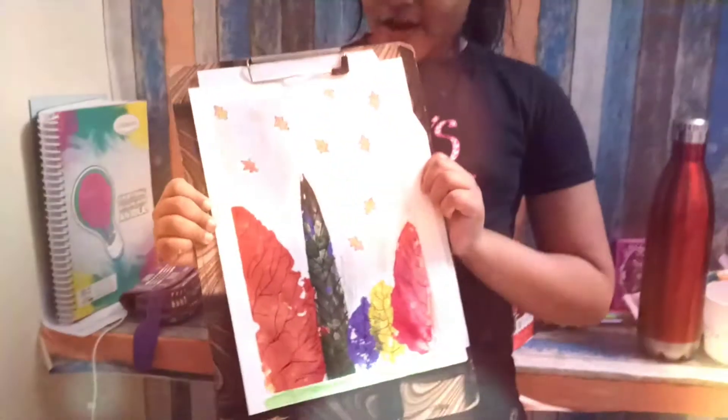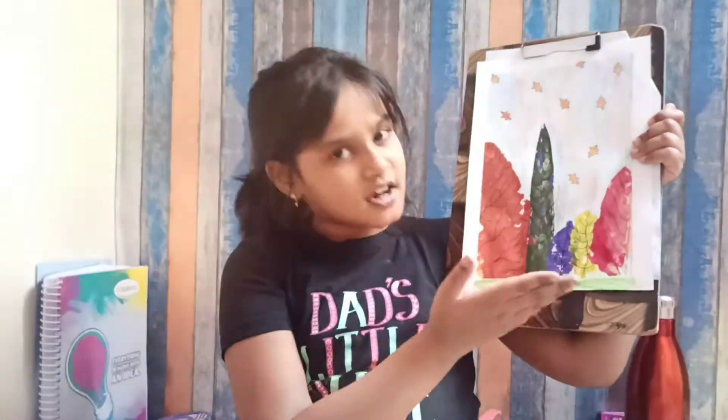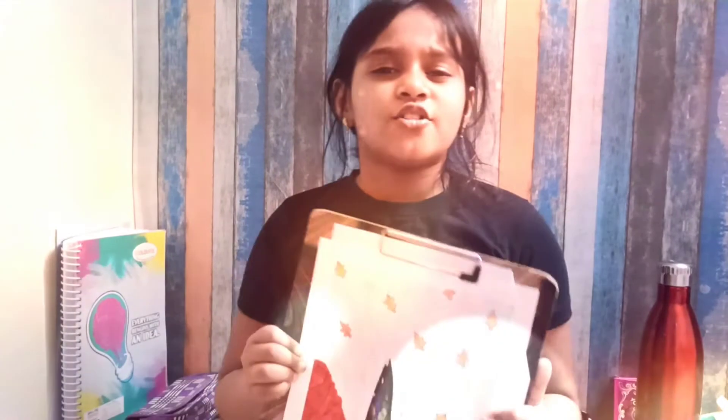So guys, what do you think? I love the painting — the colouring, the crayoning — I love everything! That is it for today. Think about your creativity and write your creativity in the comments.